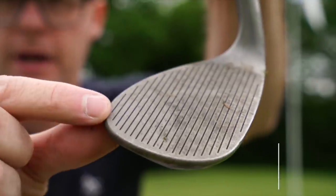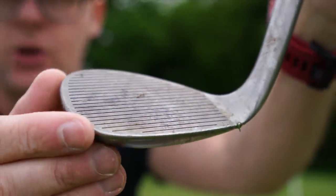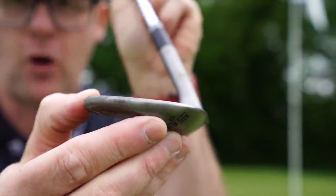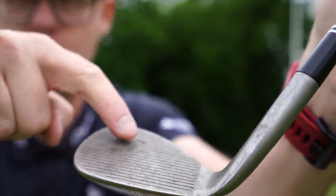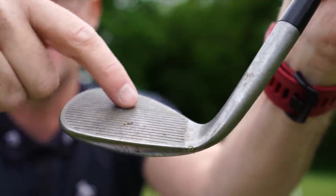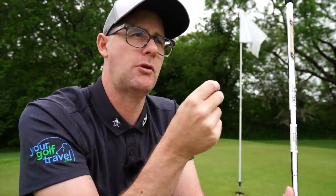What does full face mean? Basically we've just got a face full of grooves — right up to the toe, there are grooves across the whole face. Why might this be important? When you hit certain shots, certainly if you start laying the face open for a flop shot, the strike point goes diagonally up through the toe. I've got plenty of shots out of semi-rough where I've hit it up there, so having a little bit more groove coverage in those situations might help you gain a fraction more control.